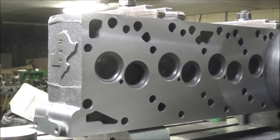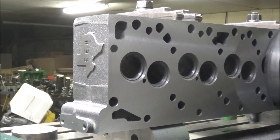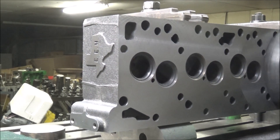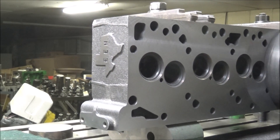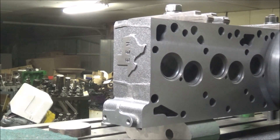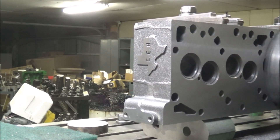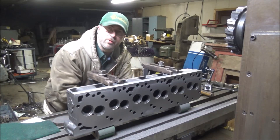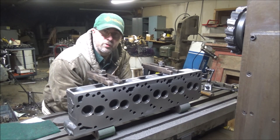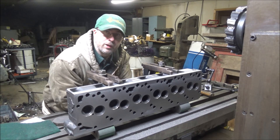Looks good to me, so I'm going to call this another completed project. This is ready to go back to the customer. Hope you enjoy getting to see this little racing part get tuned up a little bit — should be a good piece now.